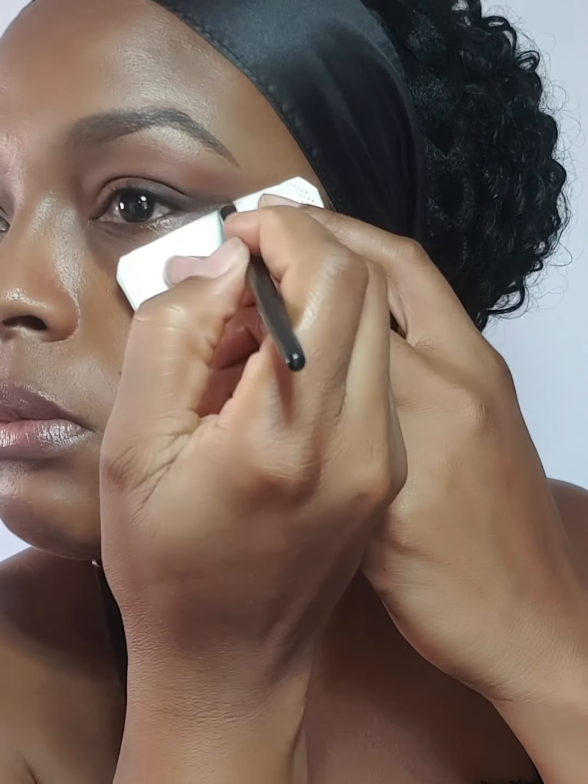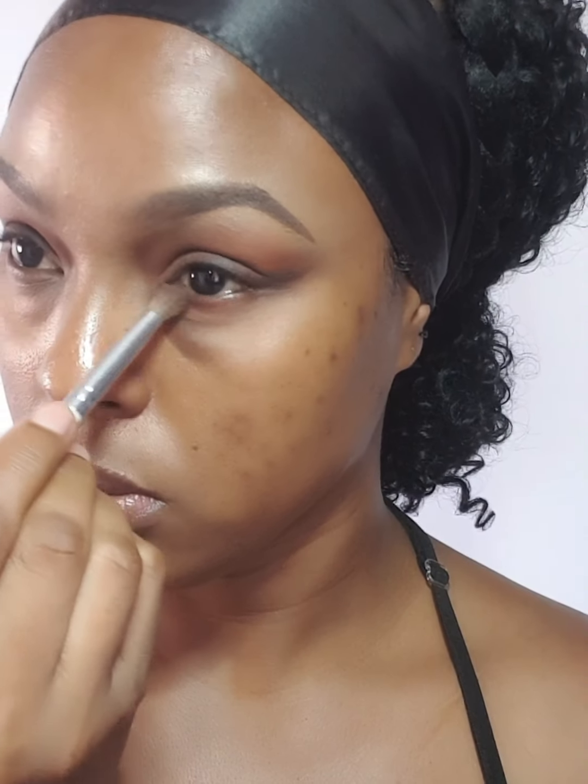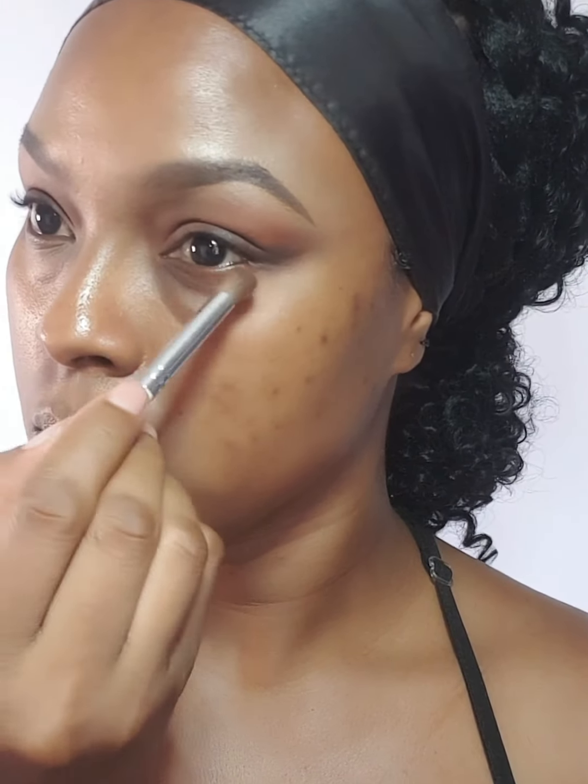For the shades I used on the lids, I'm also going to be using those on the lower lash line as well. For the outer corner of the eyes, I'm going to be using the darkest shade — that will be the black. All the shades I'm using in today's look will be matte. I'm going to use the black to connect to the outer V so the top and bottom lids will come together.